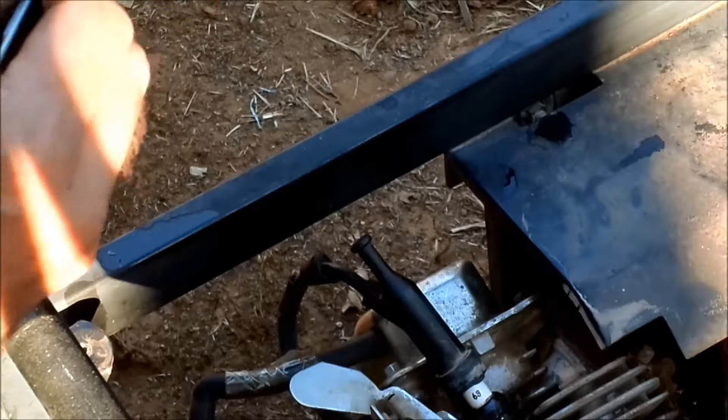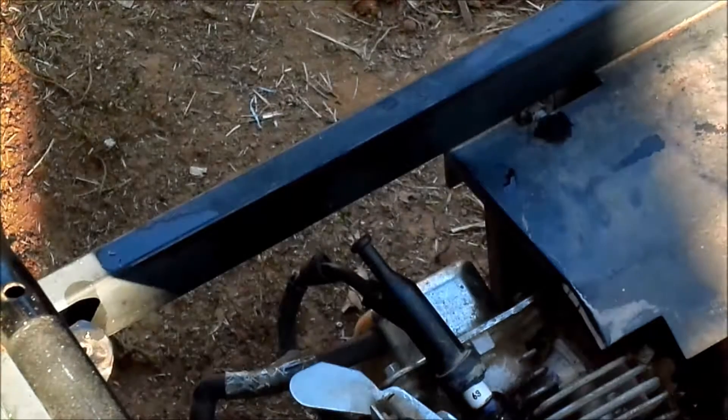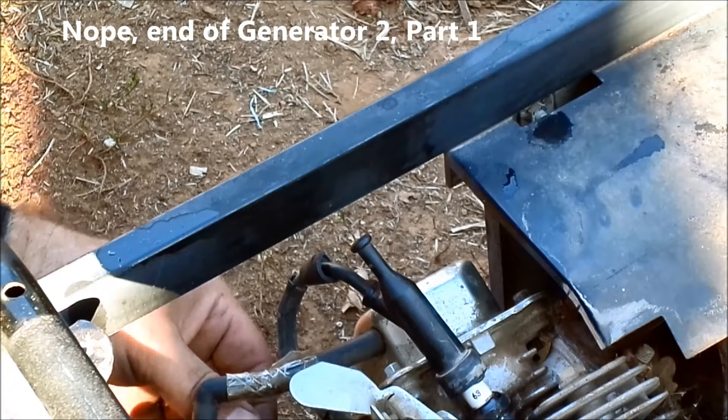It's crusty for sure, even gunked over, but it's not all rusted out inside, which is good. I think it might be saveable. I'll put this in the ultrasonic cleaner and probably get back to this generator tomorrow. I'll just keep it as an extension of this video so it'll be in the same part. But that's enough for tonight.